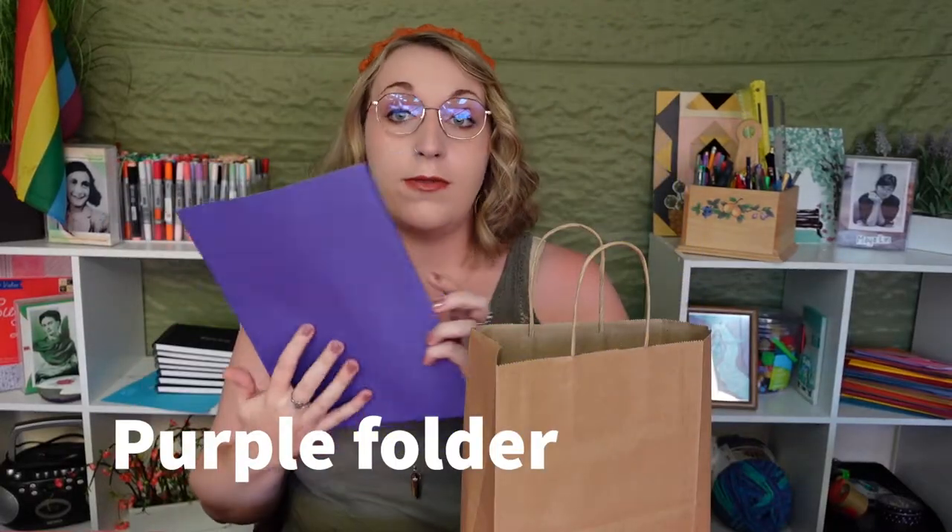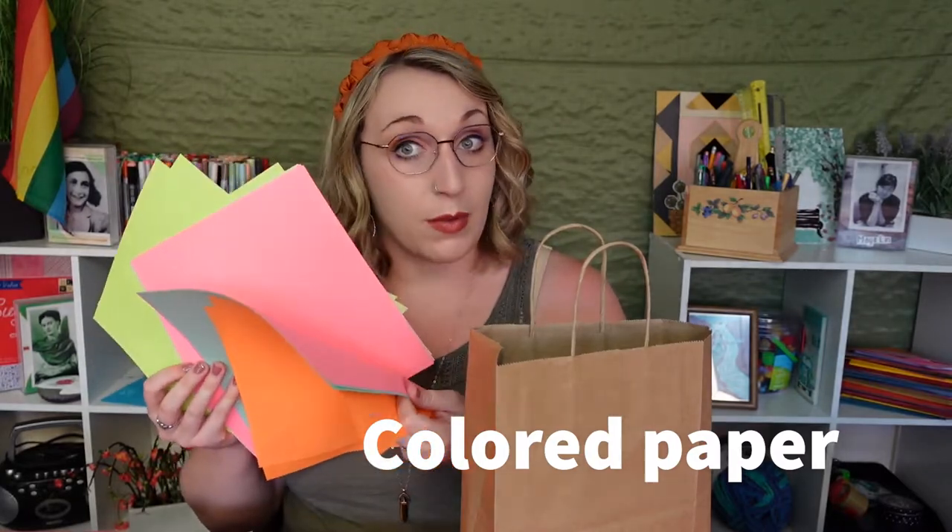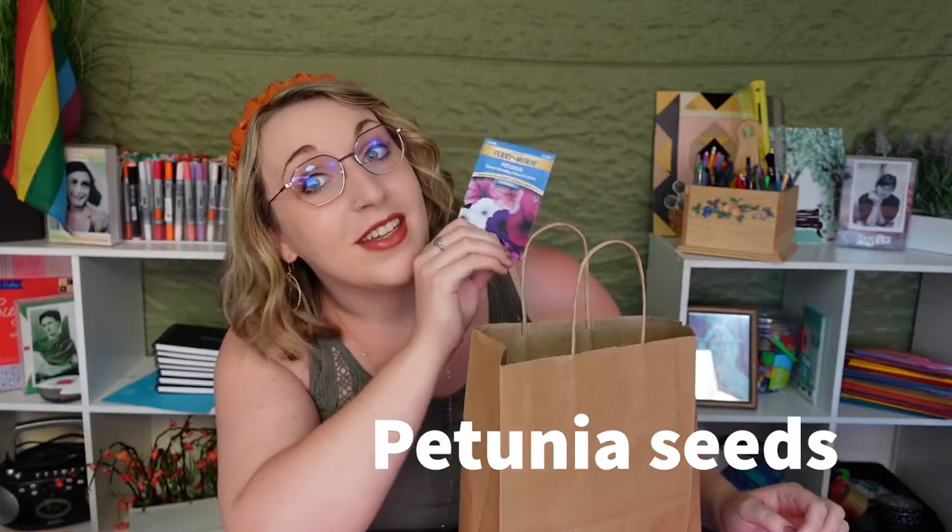Per usual, you should have your instruction sheet — and sometimes there are jokes in there. You should also have a purple folder that has a bunch of different colors of paper, a bag of soil, a little packet of petunia seeds, a pair of scissors, poppy paints, two small terracotta pots, a roll of tape, a paintbrush, and three jars of paint. I am NOT what I would call a practiced gardener, so I hope the instructions are helpful. When in doubt you could always ask a friend or a family member if they are experienced gardeners, but you can also always just google it, which is what I usually do. So if you have petunia problems, you know where to go.